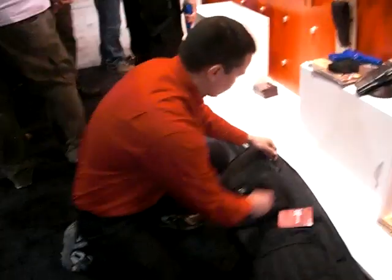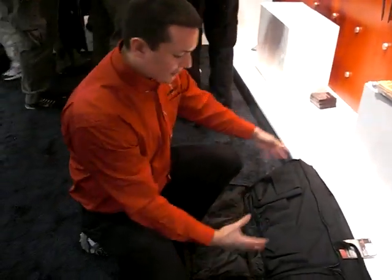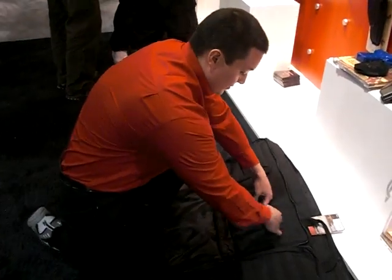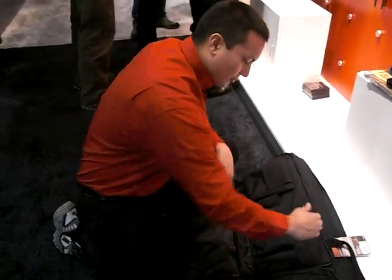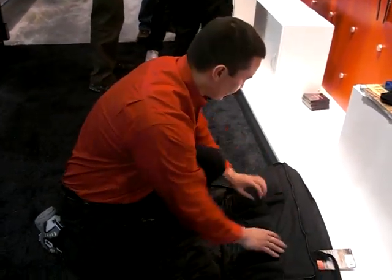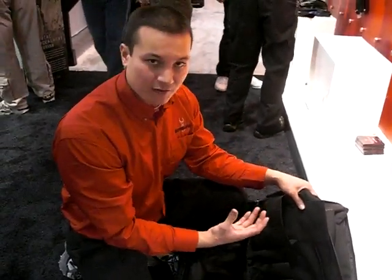Moving on to the next pouch. This pouch also folds completely flat and is for the long gun accessories and magazines. You can see we have 5 magazine pouches for AR-style magazines — it'll also fit extended AR magazines completely within this. This covered pouch right here is for the shotgun and will fit two 25-cartridge boxes of shells, or many loose cartridges.